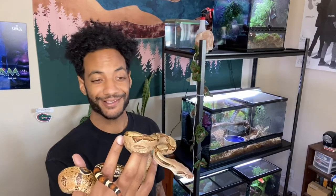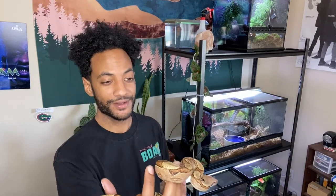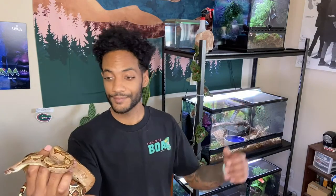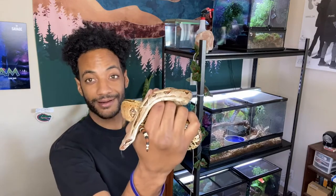He's a jungle boa constrictor imperator. Today there was a request to see how I built my enclosure for my Brazilian rainbow boa, so we're going to go over that. But before we do, we're going to do an update on Bowie here and how he's doing. If you're interested, tap in.